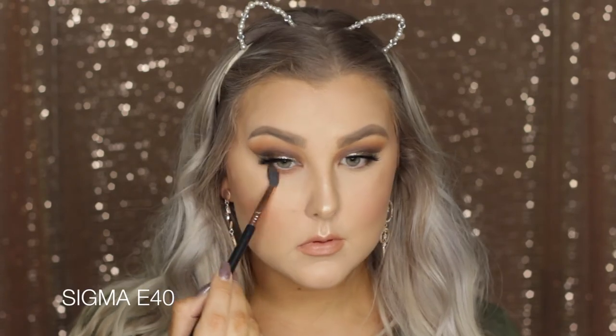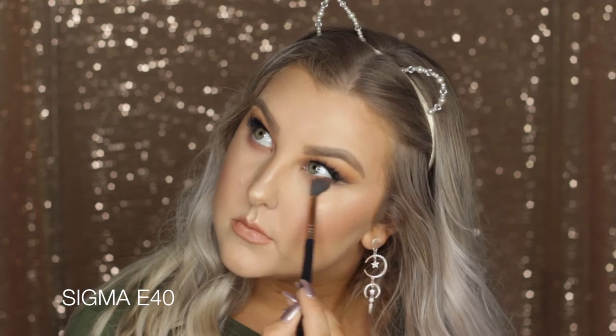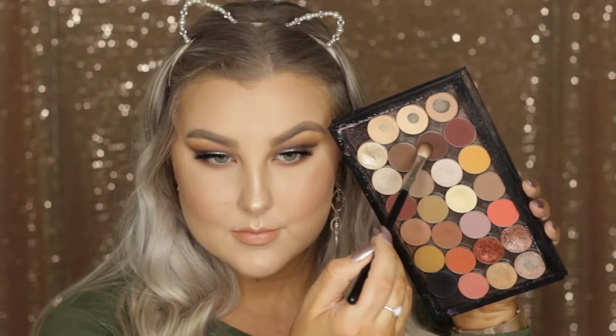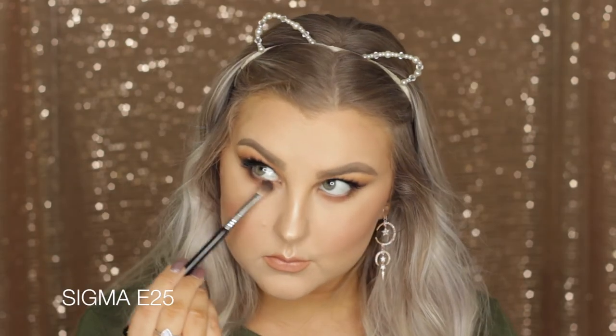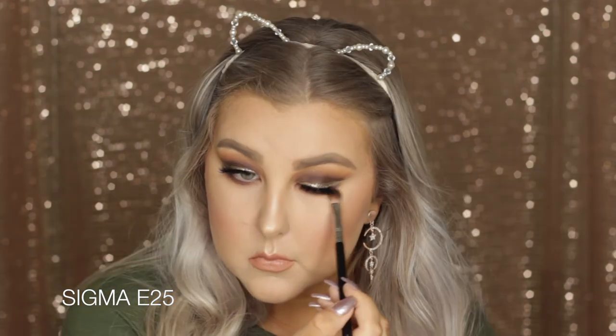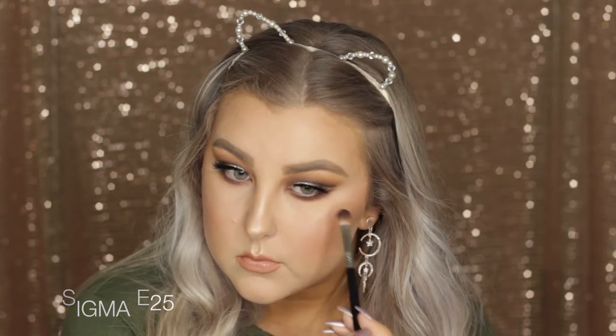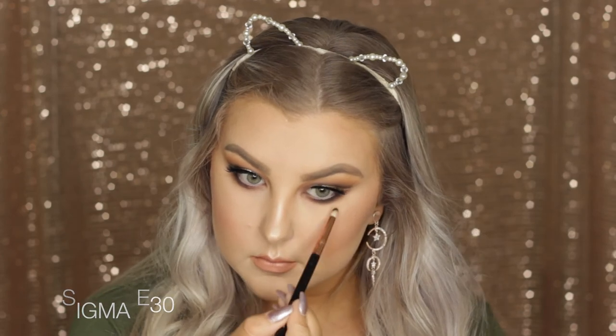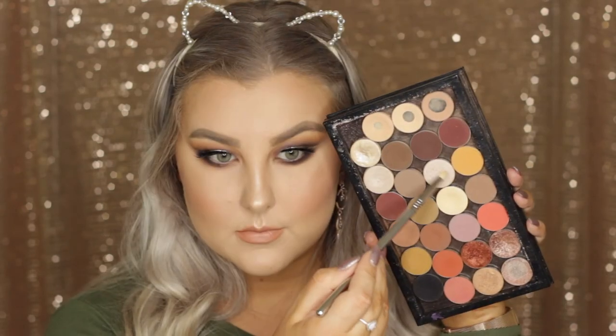Then moving back to my eyes, I'm taking the shade Frappe once again on my E40 brush and just messily buffing it underneath the lower lash line — I wanted it to be pretty smokey down there. Then I'm taking Americano on my E25 brush, which still has a little bit of black left on it, and doing the same thing. Then on an E30 brush I'm taking Corrupt and going really close to the lower lash line to add nice depth and dimension.